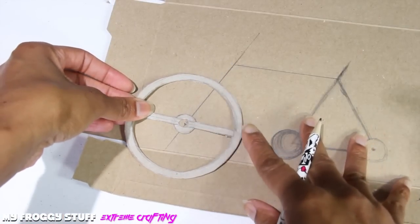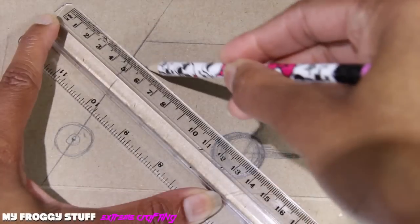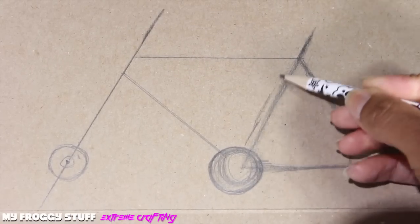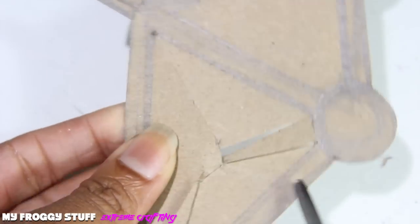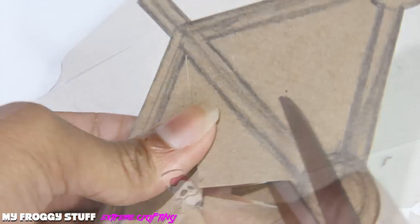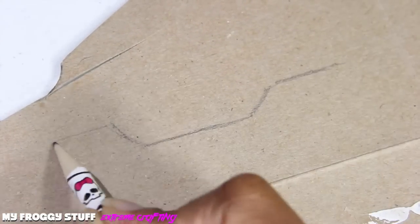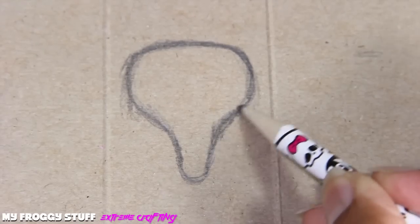Place the wheel over the circle, then trace the circle in the center of the wheel. Draw another connecting line, draw around the lines to make them thicker, cut it out — I like to cut into the corners first to reach those hard-to-reach spots. Sketch out the handlebars, the seat, and the pedals.